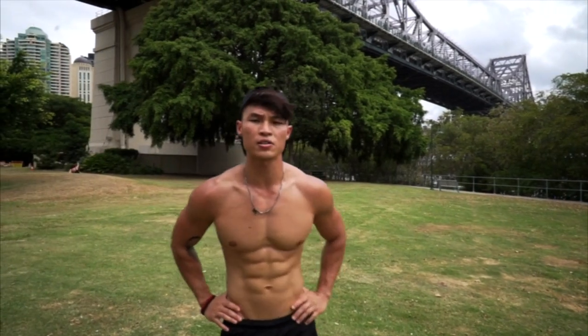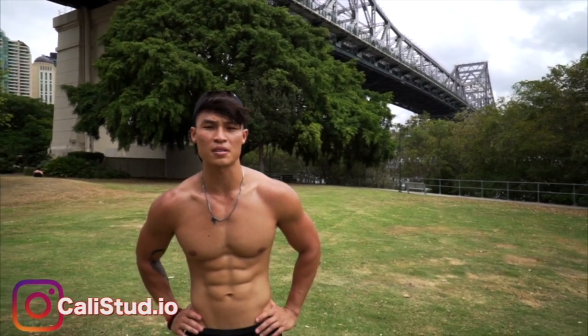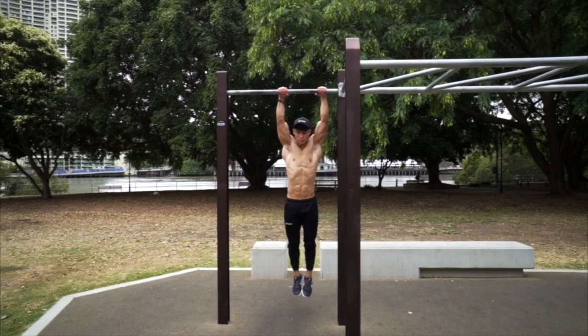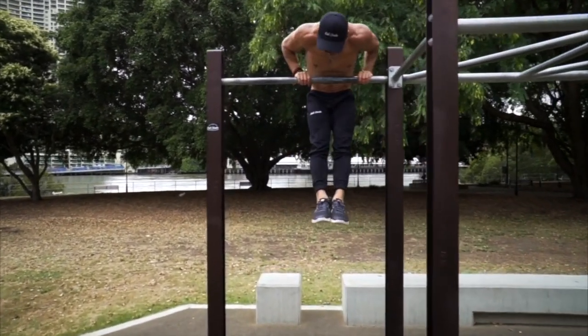Hey, I'm Winston Lam, owner of Cali Studio from Brisbane, Australia. Today I'll be showing you how to do a muscle-up. Here I'm performing strict straight bar muscle-ups.